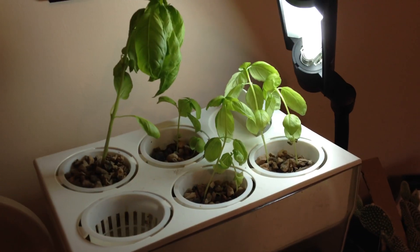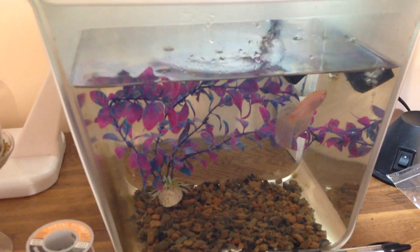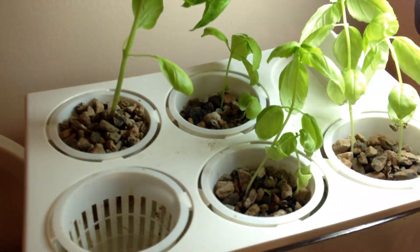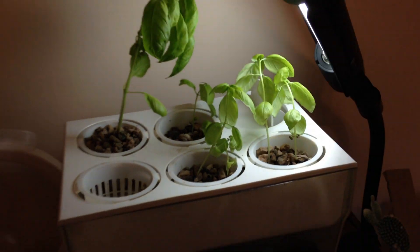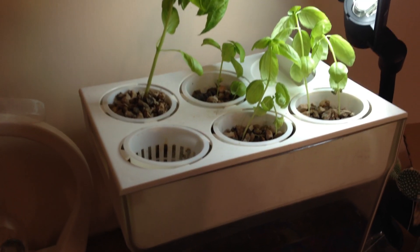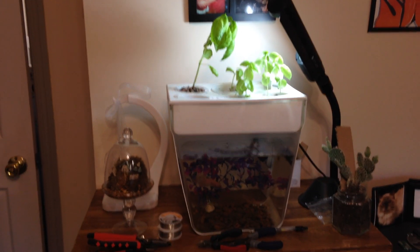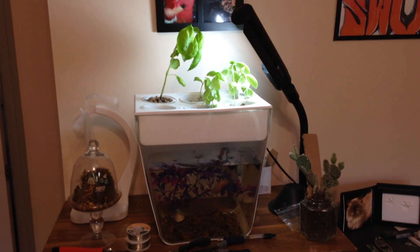More pores give more surface area for the beneficial bacteria to grow, which turn the fish waste into healthy plant food. This design works much better than the original, which I was having trouble with — it wasn't successfully sending water up to the grow bed, and after a few months the pump just died. But this new design seems to be working great.